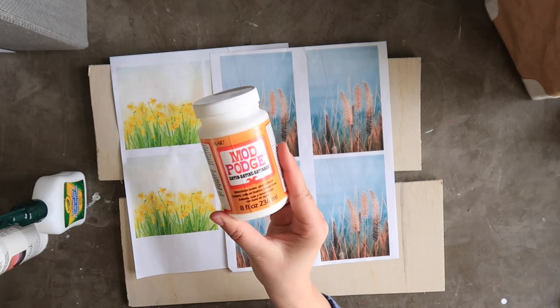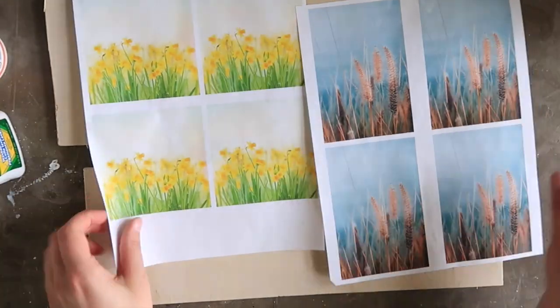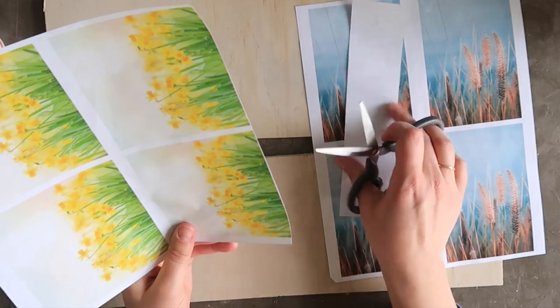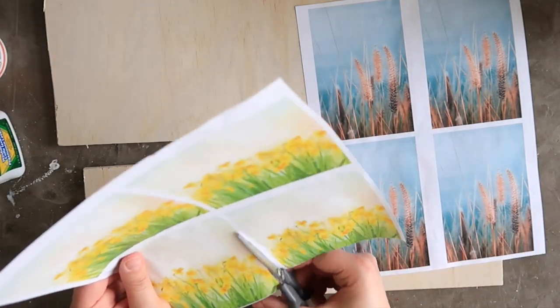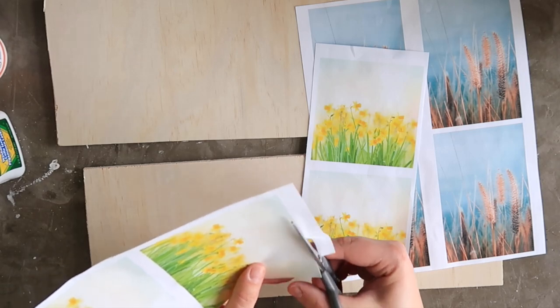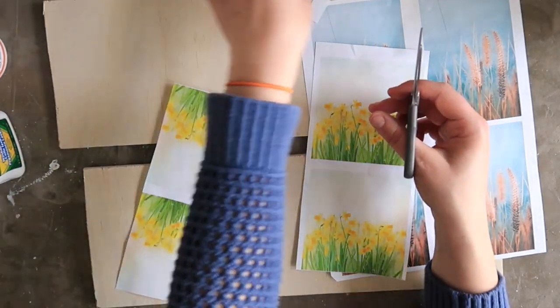Start with your image transfer medium — here I'm testing Mod Podge, Elmer's glue, and Rust-Oleum photo transfer. Then select your photo. Here I'm using two different photos to show you how different colors transfer. A couple of things to keep in mind when printing: first, white space in images will appear clear when transferred, so choose your image carefully.